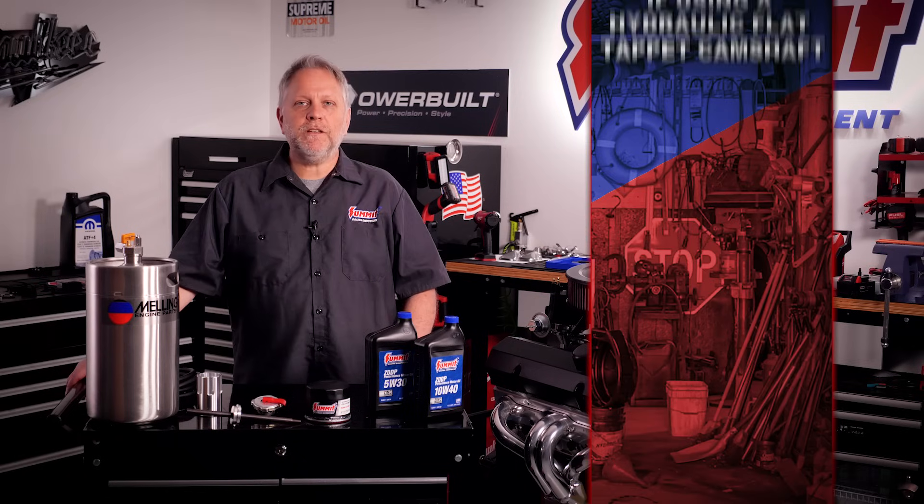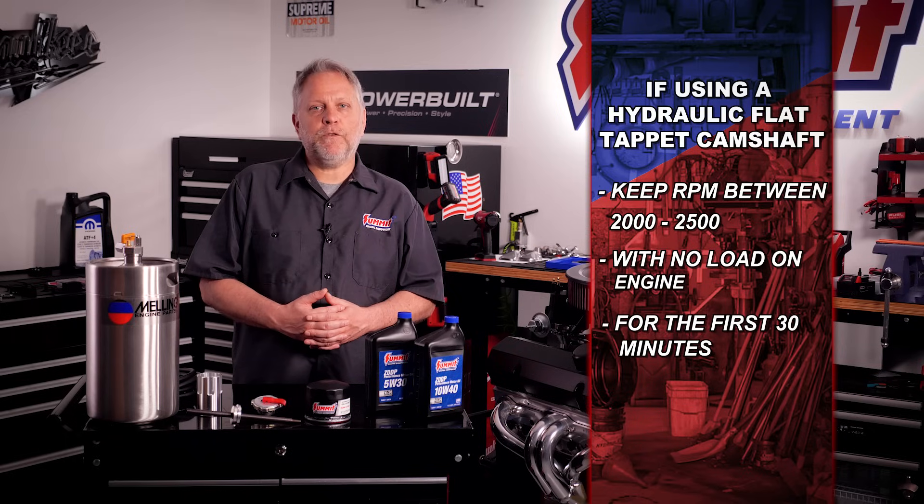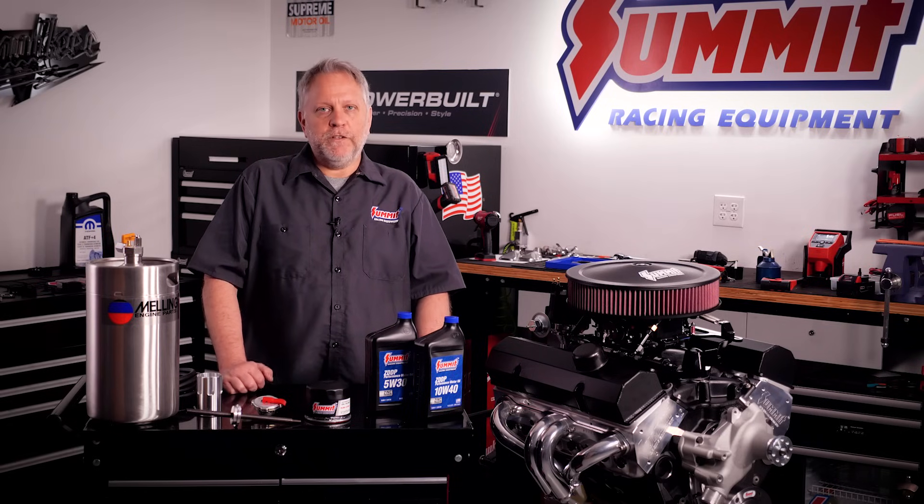If your engine uses a hydraulic flat-tappet camshaft, keep the engine between 2,000 and 2,500 RPM with no load on the engine for the first 30 minutes. This is critical to break in the camshaft, although roller cams really do not need to follow this step.